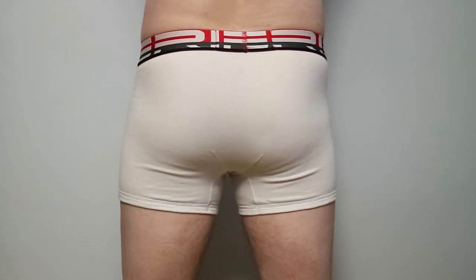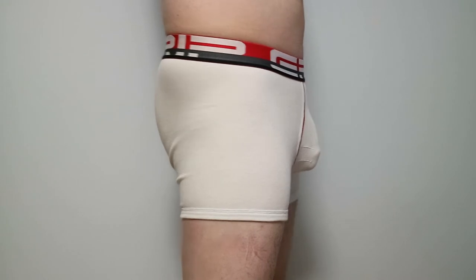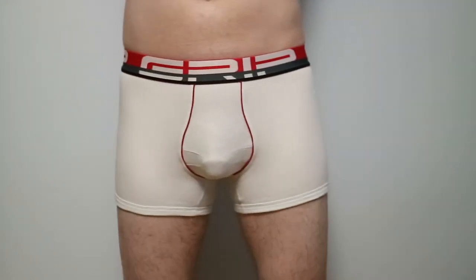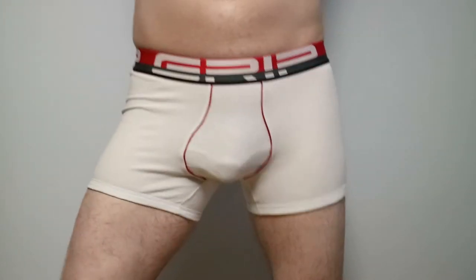On the back view, you can see the two creases that sit beside the butt crack to support the glutes. As our model mimics walking, you can see the creases do reduce the penis from bouncing and moving around.